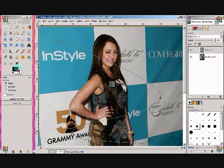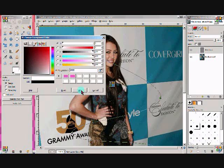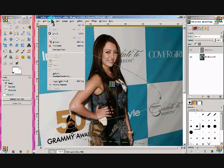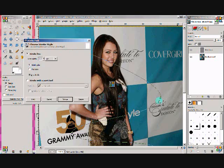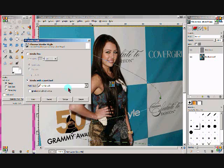Then make sure that your foreground color is white. I have mine set to black so I'm just going to change it to white. Then go to Edit > Stroke Path, and stroke with the paint tool — it's a paintbrush. Then click Stroke.